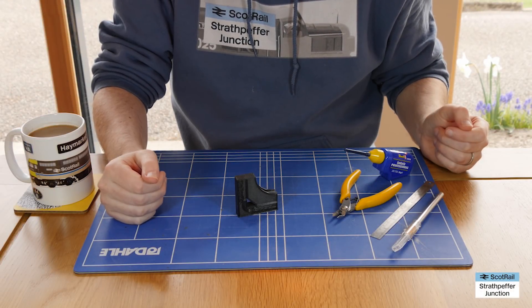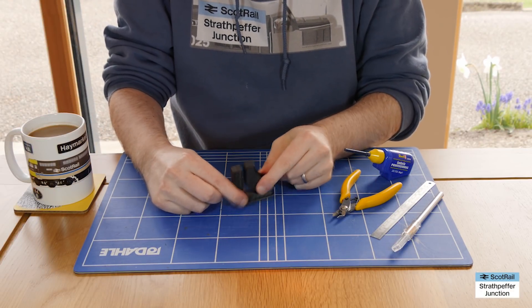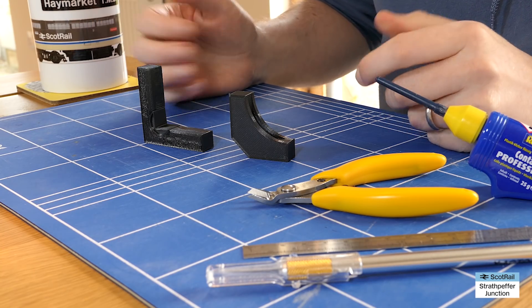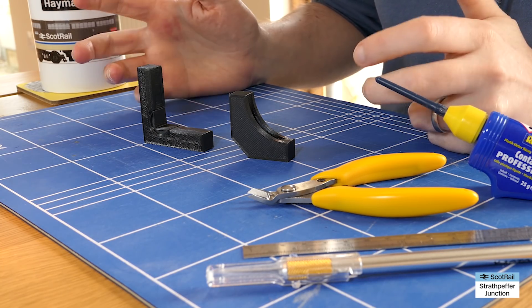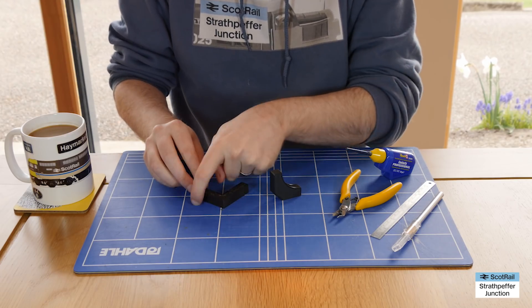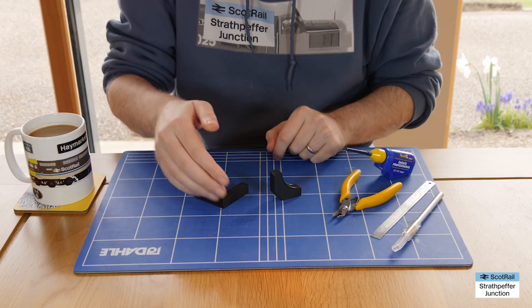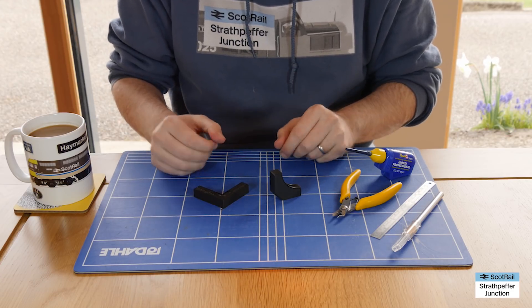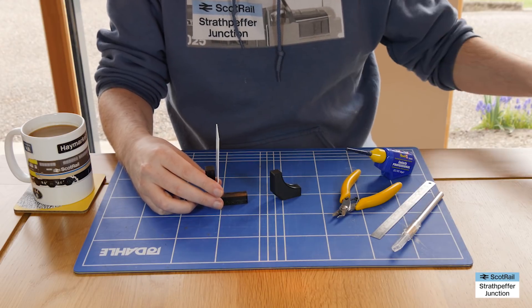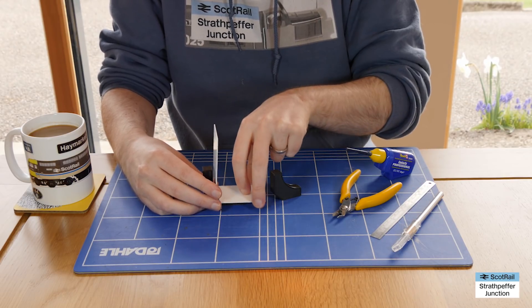So, modeling squares - what are they? Well, they are squares which are used for modeling, and they're just like the kind of set squares that you get at school or that you would use in woodworking, that kind of thing. They enable you to either draw out a square if you're wanting to mark something out on some card, something like that. They also enable you to create a square joint if you're wanting to join two bits of material, like so.